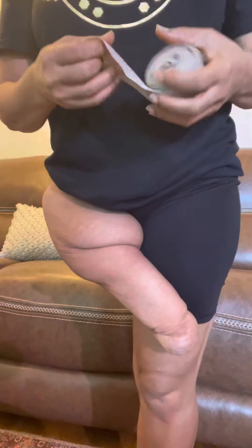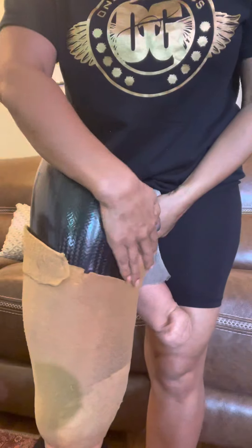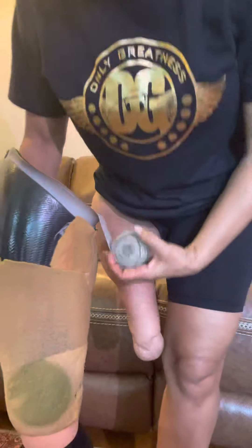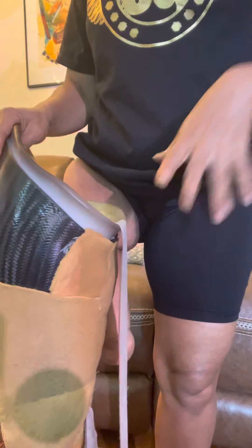Here's my prosthetic — I've customized it so don't pay attention to that. I'm going to pull the ace bandage through the hole where the valve goes. I'll release and take out the valve, and put this end of the ace bandage into the socket, pulling it out through the hole just a little bit — that's all you need. Let the ace bandage drop to the floor; you can put down a towel or do it on carpet, but try to keep the ace bandage clean.